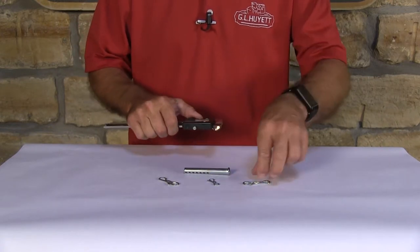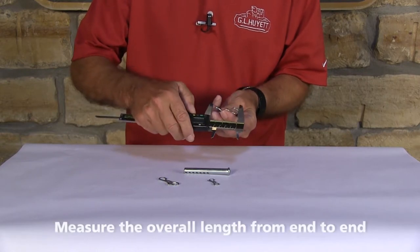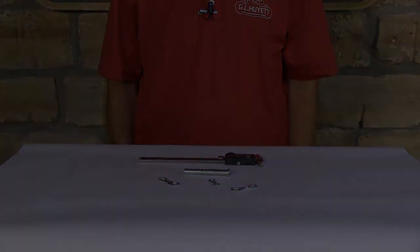The last thing you want to measure is the overall length, from end to end. It's just that simple to measure a bowtie cotter pin.